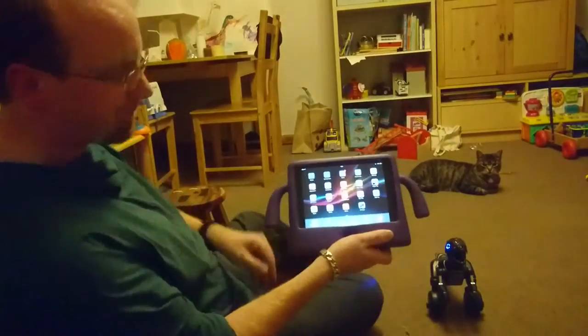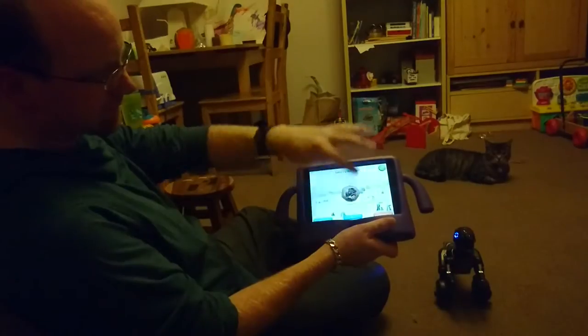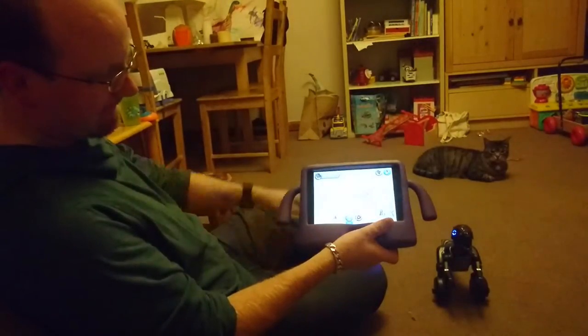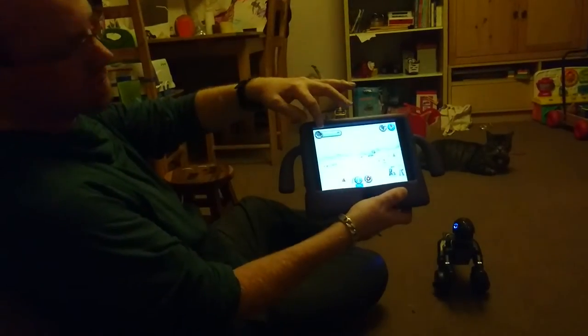So let's have a look at the app. We're just going to load the app up now and as you can see we can connect to our Miposaur here, and we can see he's in an excited state by the green bar at the top.